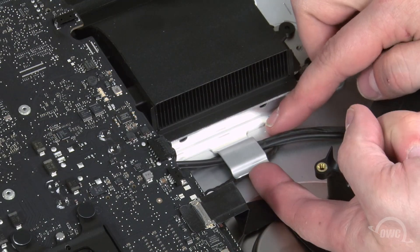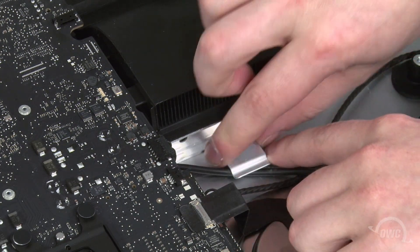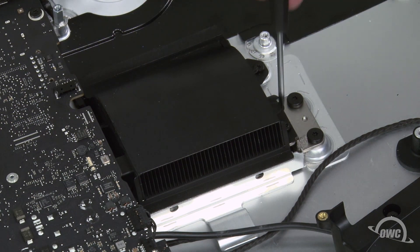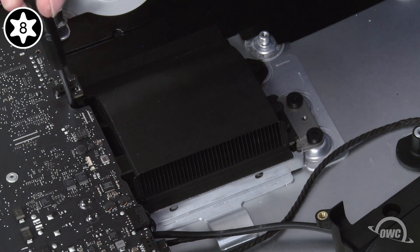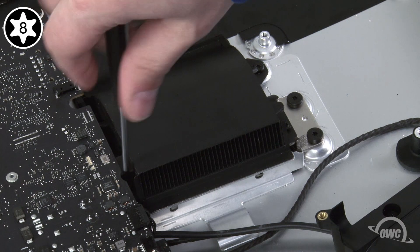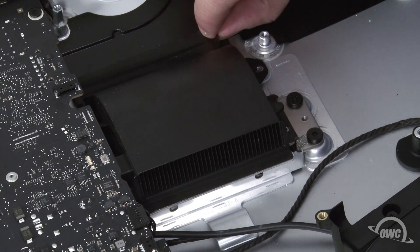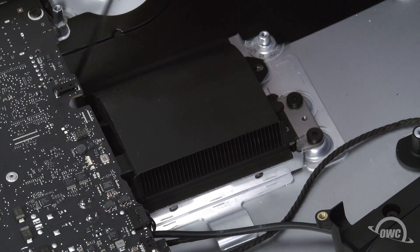Then remove the wires from underneath this large metal clip. Now we need to remove the four Torx T8 screws holding in the heat sink. It'll help tremendously if your screwdriver head is lightly magnetized to hold onto the screw. Once the screws are removed, you'll need to peel off the piece of adhesive plastic attached to the non-fan end of the heat sink and set it aside.